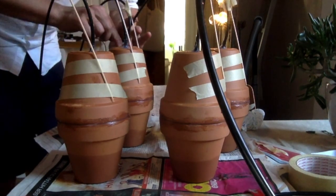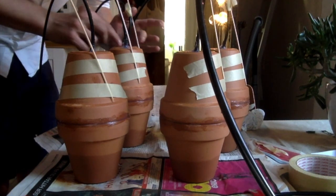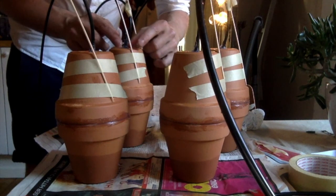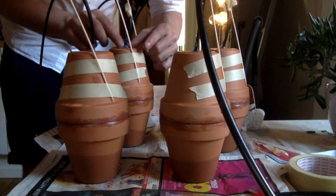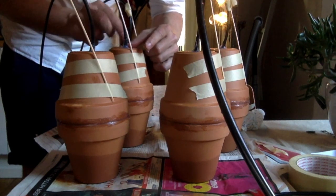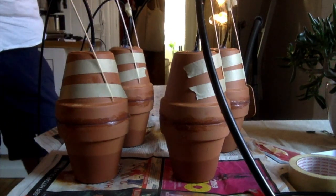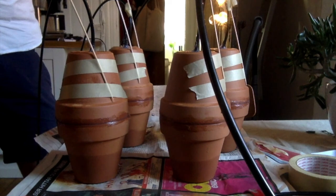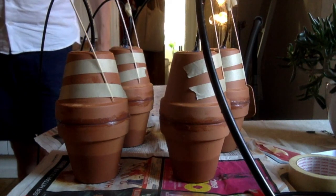That's five oyas done. I'm going to leave these to dry for probably a few days before taking them out — I want to make sure it's really dry all the way through. Then I'll get back and show how I put them in the ground.